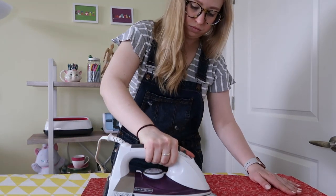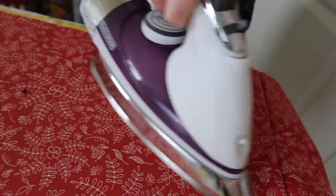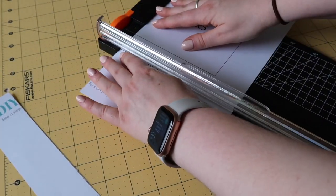Before I start cutting my fabric, I always like to iron it out and make sure I don't have any wrinkles that might mess up the cutting. After ironing, I'm going to cut out my five by five pattern.